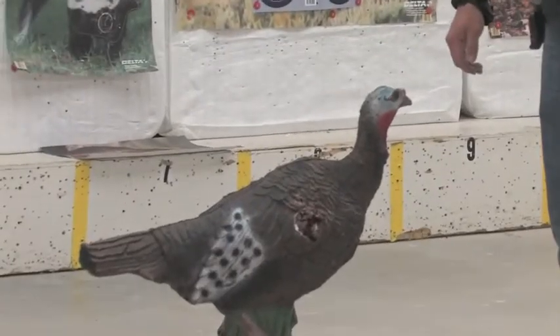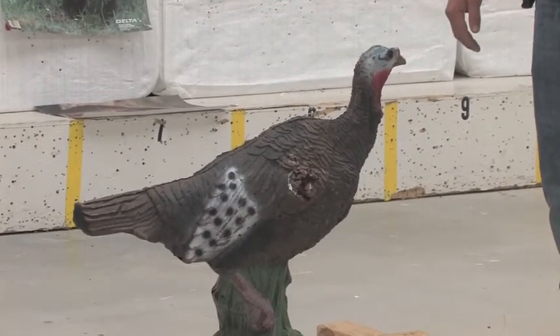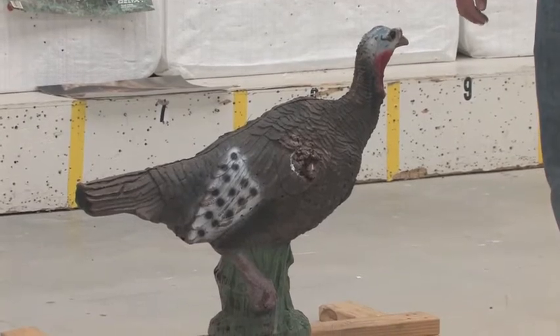We'll keep it short and sweet this week. We're going to take a couple of shots at the turkey and hopefully hit it right where we want to.